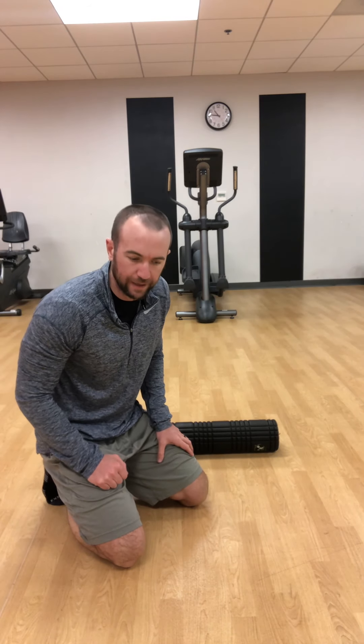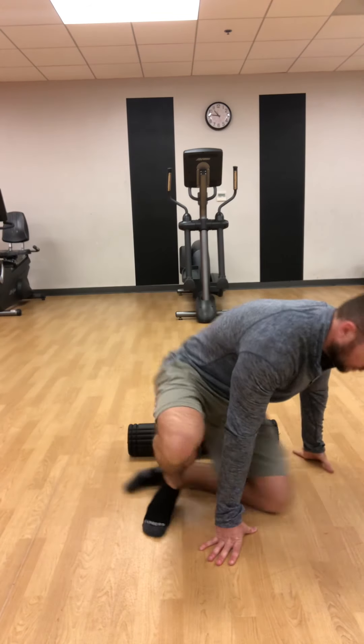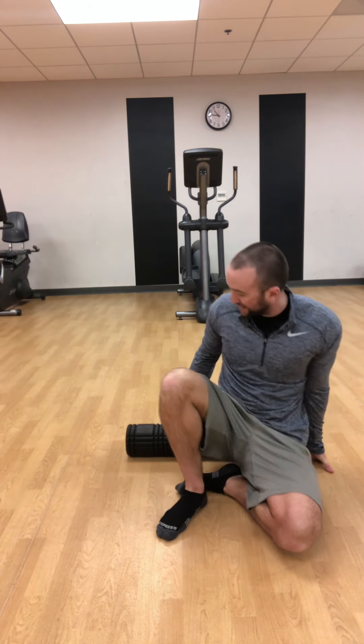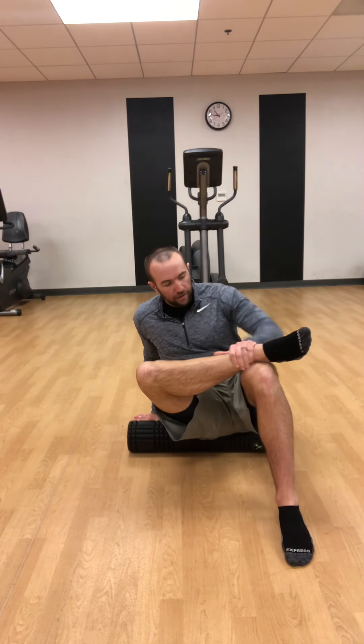The first area we're targeting is the glute. You want to think about the spot right where your back pocket would be. I'm going to start with my right leg, crossing my right ankle over my left knee, placing my left hand over my right ankle, and leaning to my right side to focus only on that right glute.